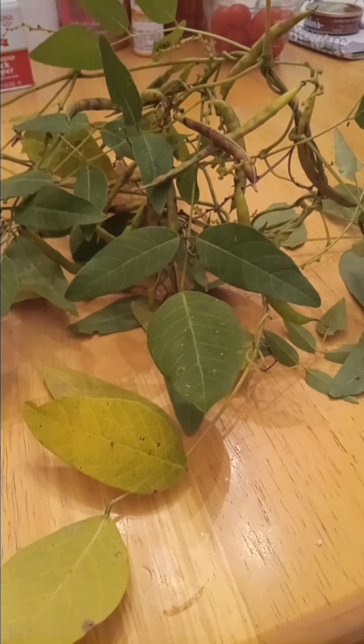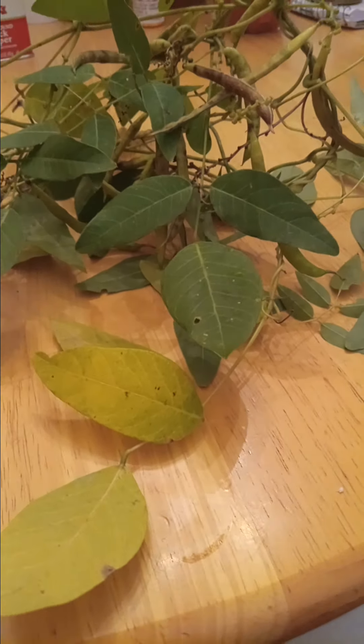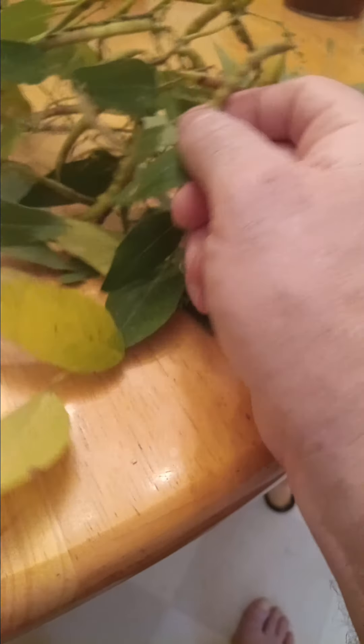We're gonna save some of these, let them dry out. We'll pull that cluster off and let them dry out and see what we have later on. That one is already crispy and hard, that one is on its way. They're making seeds, they're drying out.